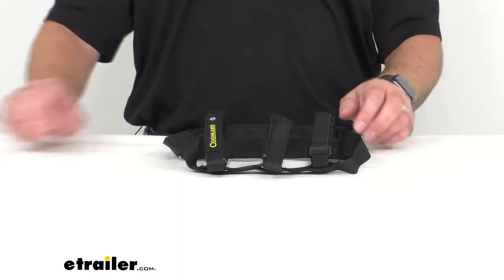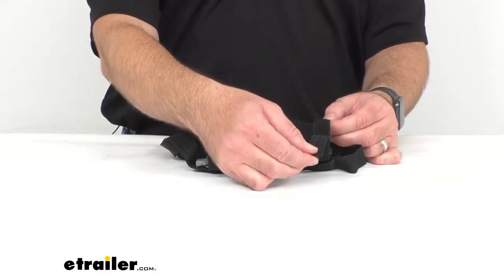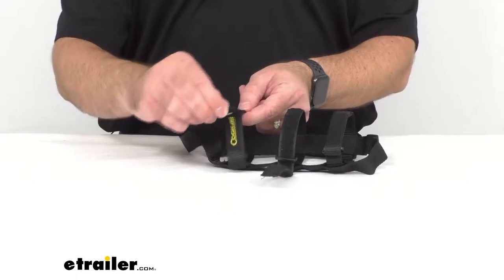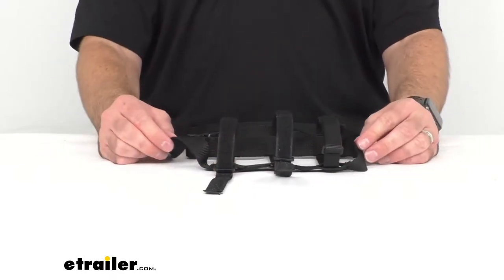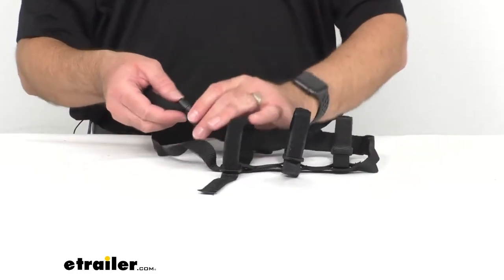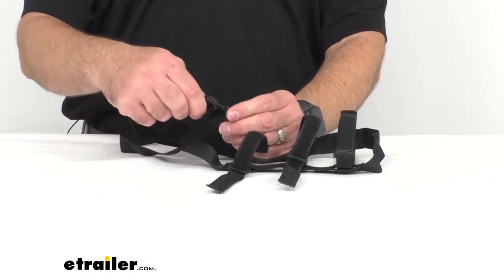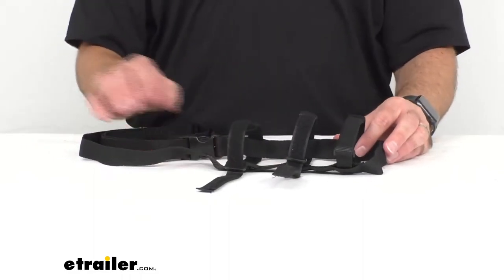Let's take a closer look at it. These do have hook and loop or velcro straps on this carrier that will accommodate a variety of different sizes of your water bottle or drinking bottle. This also has a quick release buckle that allows you to easily remove the shoulder strap or to attach to your backpack if you choose to carry it that way.